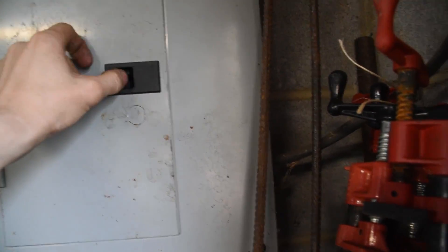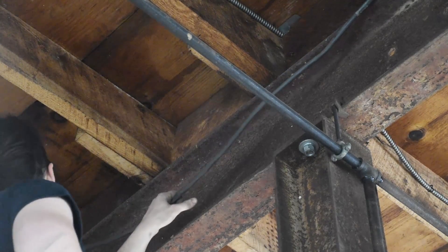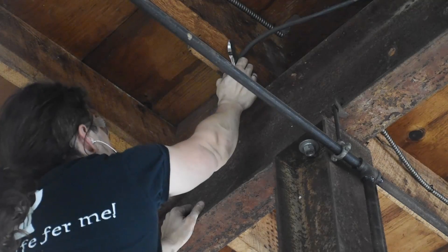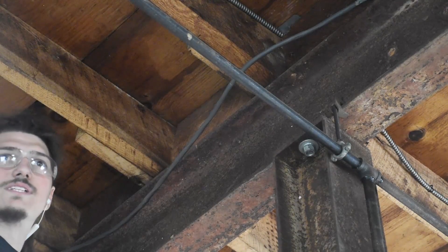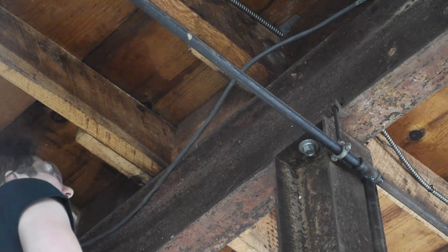Step one: turn the power off. Step two: think about it. And then double check. Wait for it. I turned this off, right? It's really off. Let me just double check. Yeah, the station cord is plugged in and the little light's not on, so it's off. It's super off, and I'm not about to die.